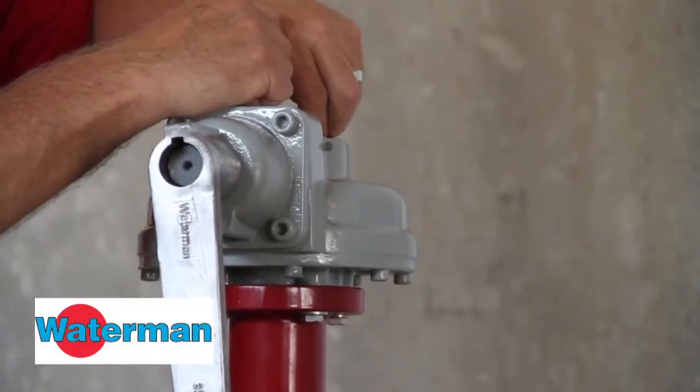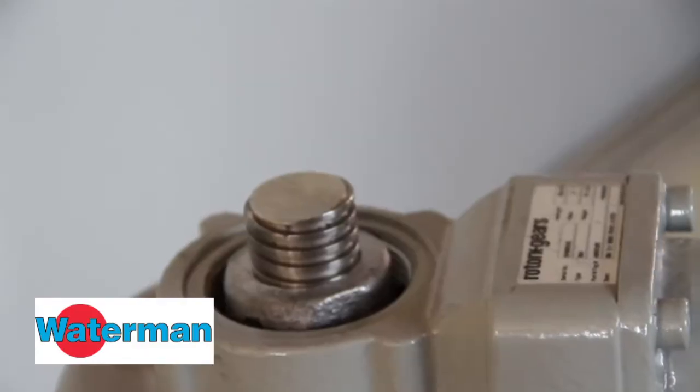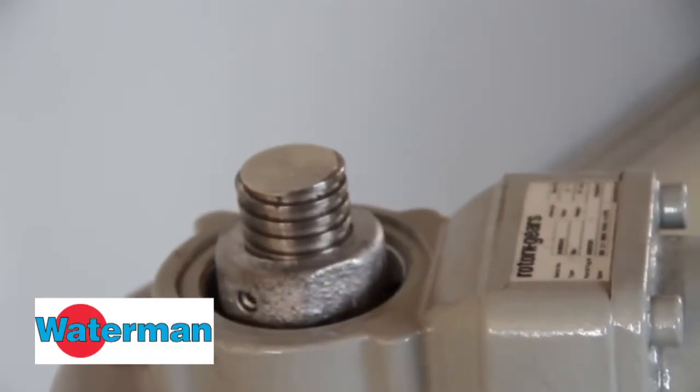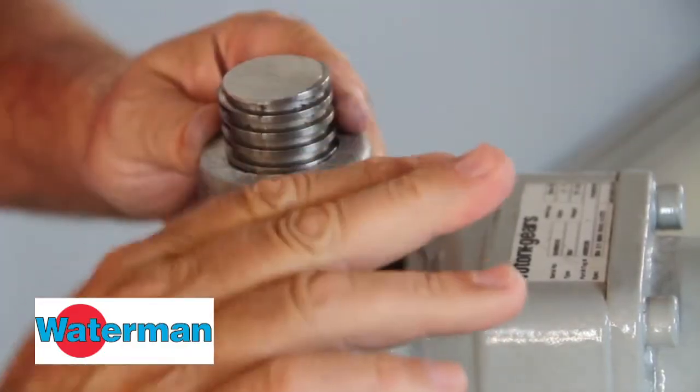Next, thread your limit nut down until it stops inside the lift. Then crank the gate back up, making sure the limit nut stays in place. Then secure it by tightening the set screws.